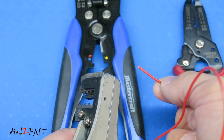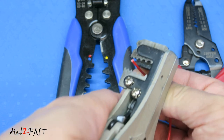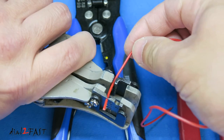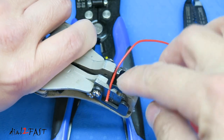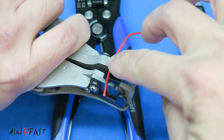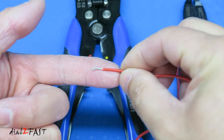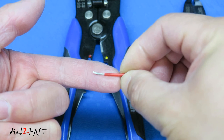To use it is very simple. For a 20 gauge wire, place the wire into the 20 gauge hole and when you squeeze the handle, the back part grips onto the wire and the front pulls the insulation off. As you can see, it gives a nice clean cut and the wire is not damaged.